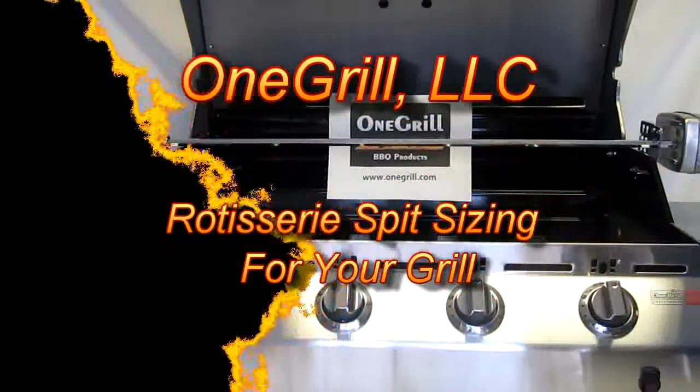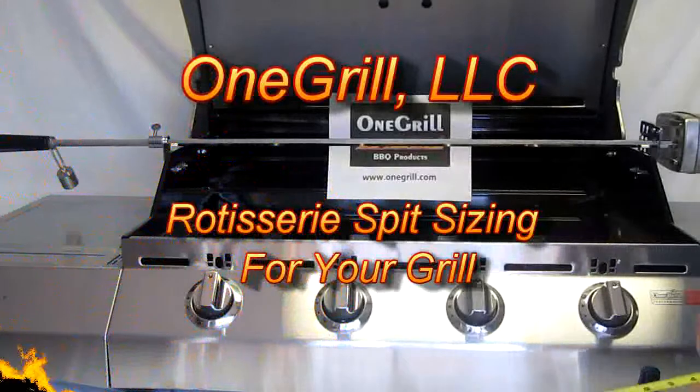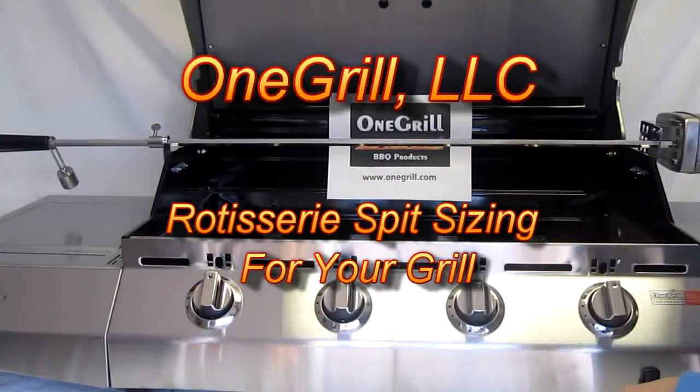Hi and welcome to OneGrill. This video is going to cover the rotisserie spit sizing for a grill.